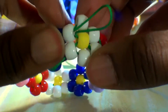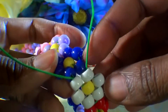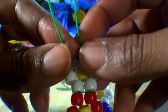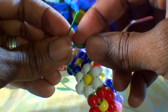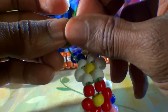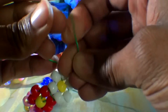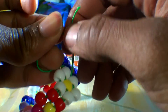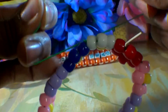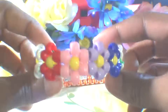Once you have the string through the final bead, this is what it should look like. You should have each end of string coming through the side of the white flower. Next, tie each end of string together with a square knot to keep everything locked in place. Be sure that your knot is tied nice and tight and secure. After your knot is all tied, carefully cut off the loose ends of string and your bead flower cuff is now complete.